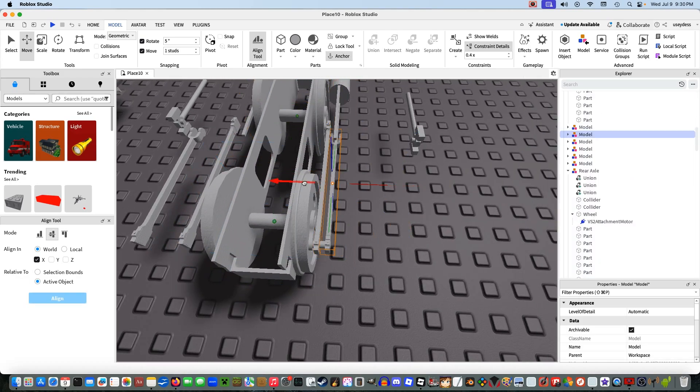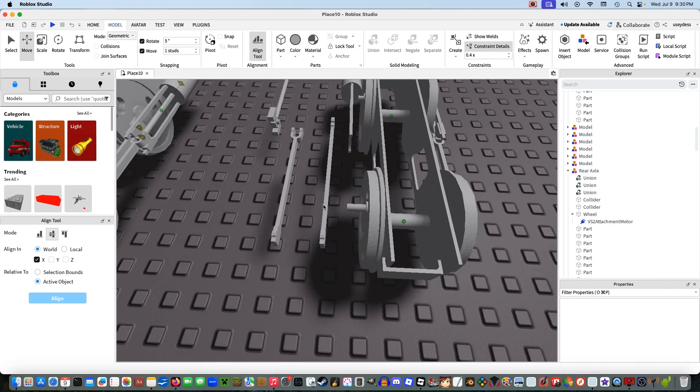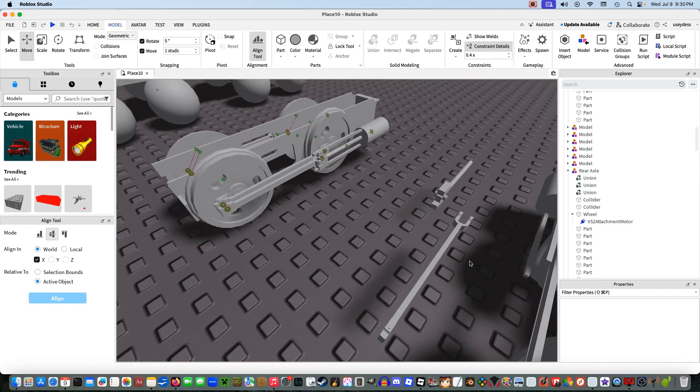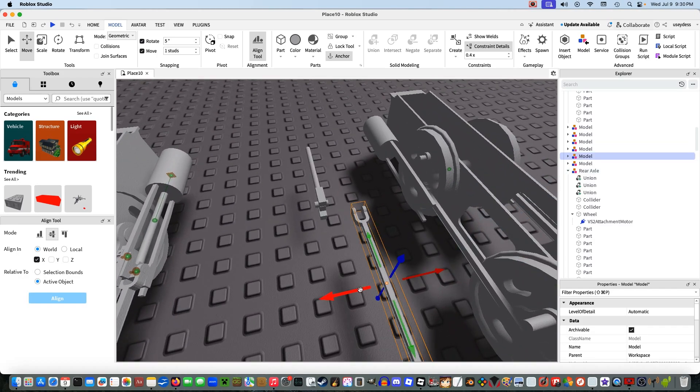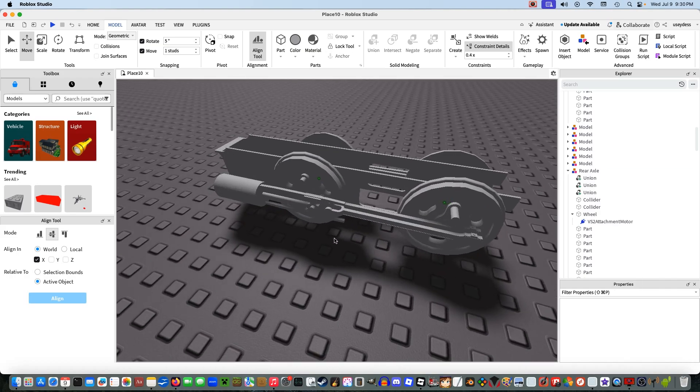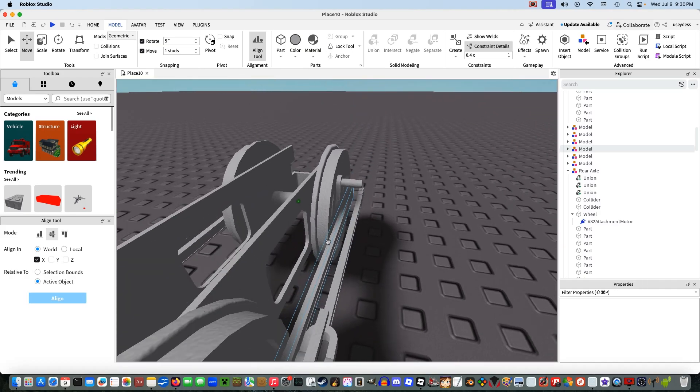Once you've got all that grouped, you're going to want to take these parts and bring them into the model. Make sure you're using the one-stud increment to make sure everything's aligned properly. Make sure to align all these by one stud. This video will also talk about quartering. I decided that if I'm going to make an entire video on how to rig a VS2 chassis with rods, I might as well include how to do the rods as well.